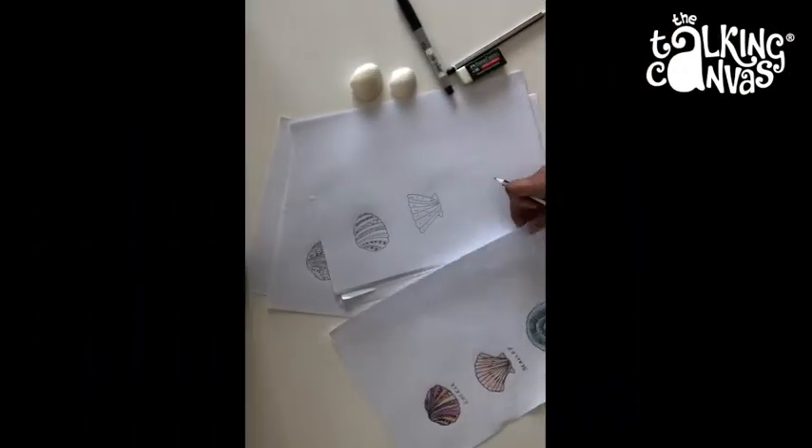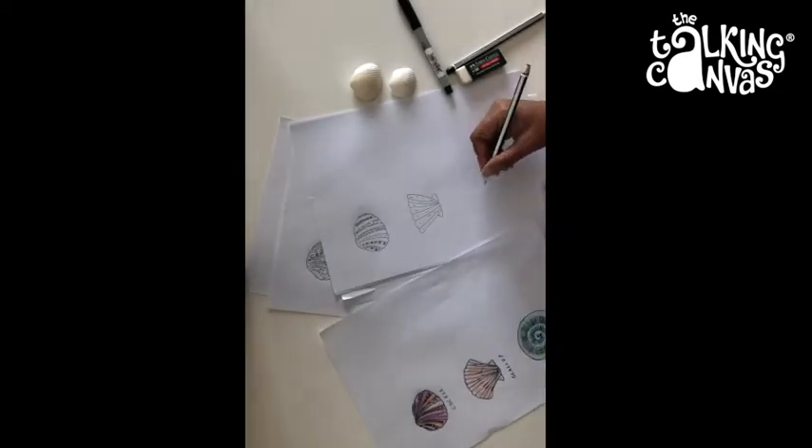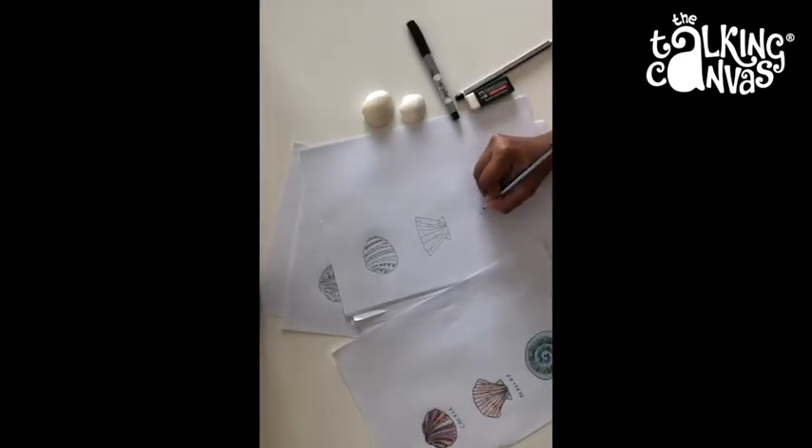The last one I'll show you is the shark eye shell. This is very easy to draw. You start with a spiral which grows outwards like this. I'm just drawing some lines here.